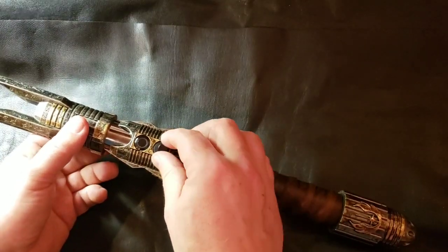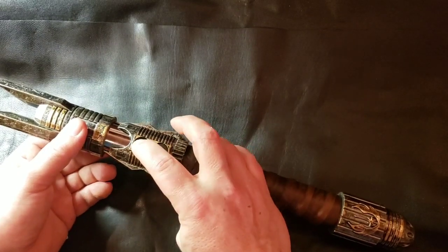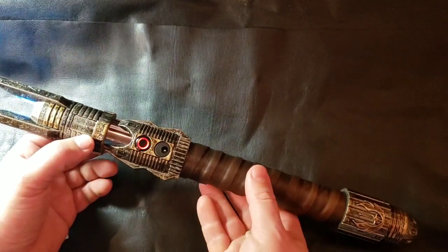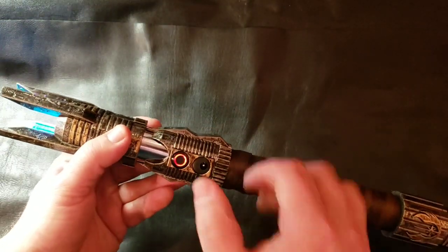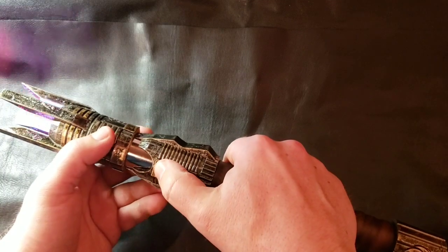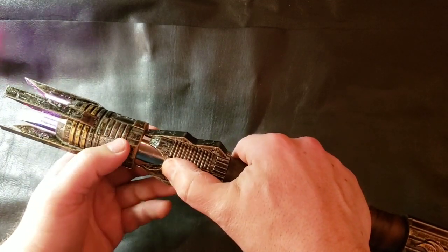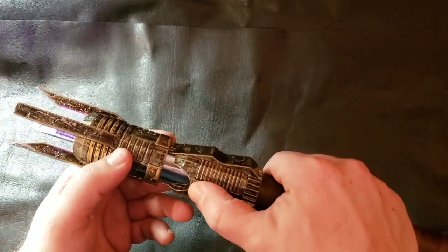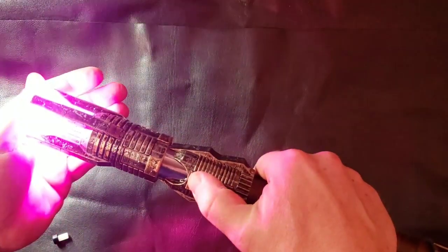Let's fire it up real fast. You can hear the blaster sounds, lock up, and then switch through the colors.